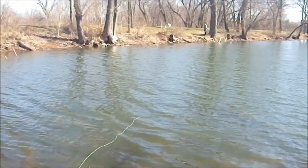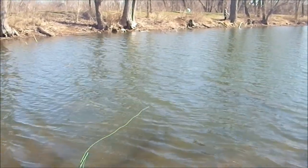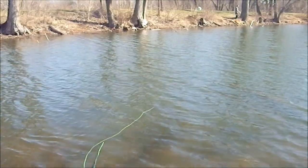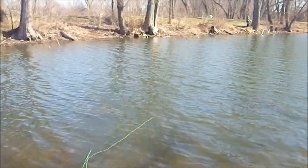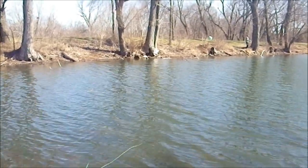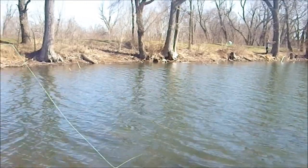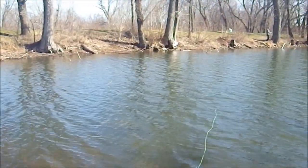If it makes a few passes without bites, we'll start putting a little action on it to get those rubber legs moving and see if that entices something. But right now we'll just dead drift it out there and let it float on the breeze and see if something makes a meal out of it.